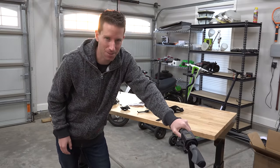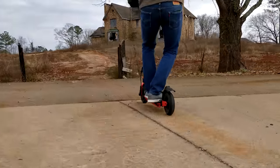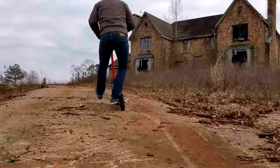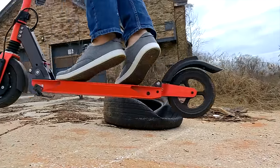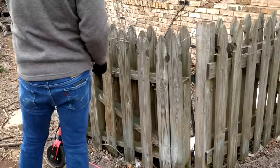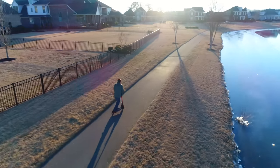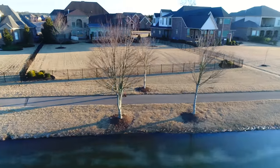We got it all set up. Let's go out for a test ride. I've been riding this Zoom electric scooter for a few weeks now, and I've gotta be honest — it's been one of my favorites to ride. Build quality is really nice and sturdy, and the power and speed from that front hub motor has been very impressive.